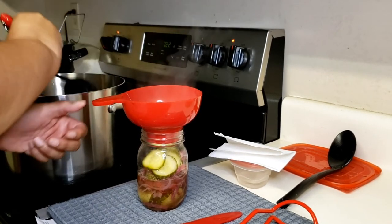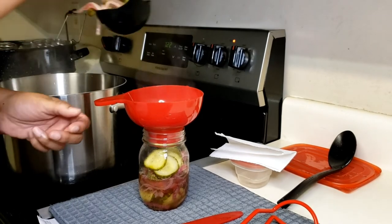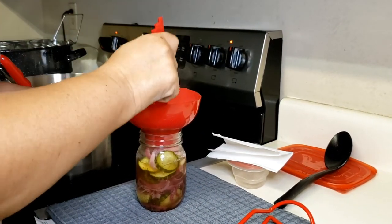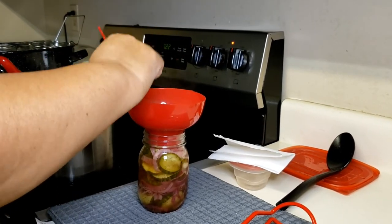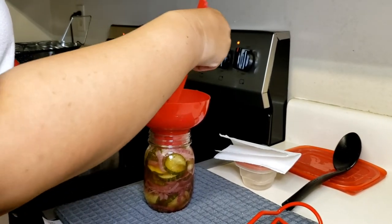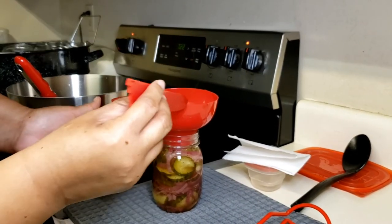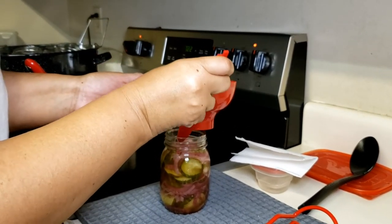My aunt's recipe — I'm not sure how much this would yield, just to be honest with you, because normally when we make it we're making it for that same day. This is usually something we have around the holidays — cucumber, onions, and tomato. But you can also do this during the summertime; it makes a great summer salad, just so you know.